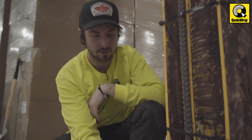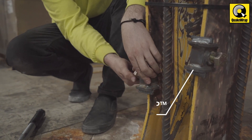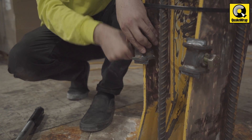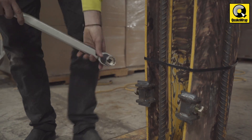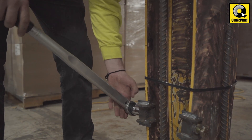Next we're going to be installing the shear clamps, which are used to help the concrete encasement lock onto the pile significantly better. Apply those. Depending on the design and what the torque is recommended, try to torque it up to that. Right now we're doing 80 foot-pounds.